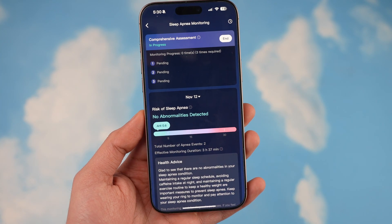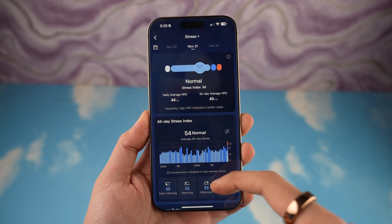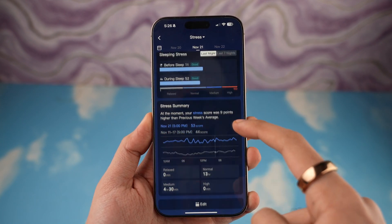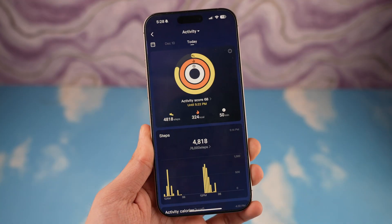In case it detects that you might have sleep apnea, it will immediately recommend you to speak to a medical professional. Then comes stress management — this measures your stress every hour, so you have a complete look at different times of the day and can pinpoint why you had a certain stress spike.